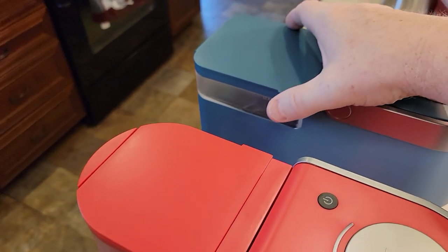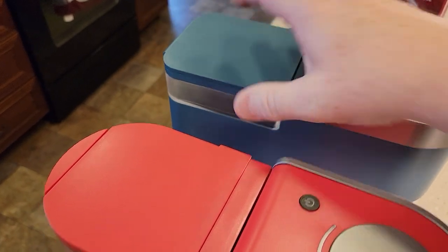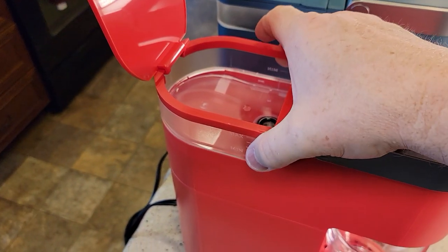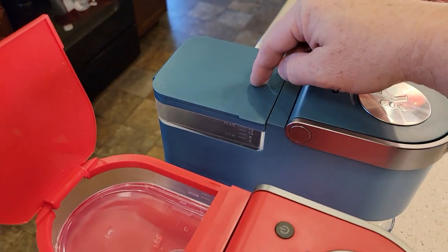The next biggest thing is, on the K-mini Plus, you can remove this water reservoir. The K-mini's water reservoir is fixed. They still hold the same amount of water, it's just this one you can remove.